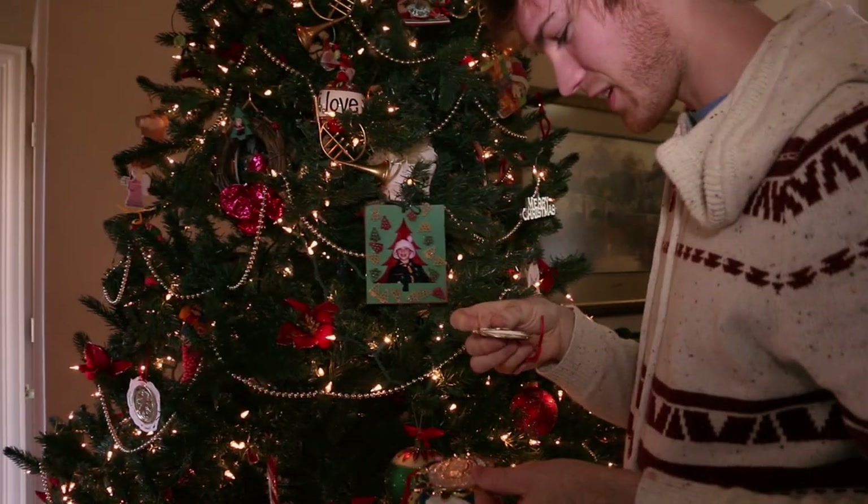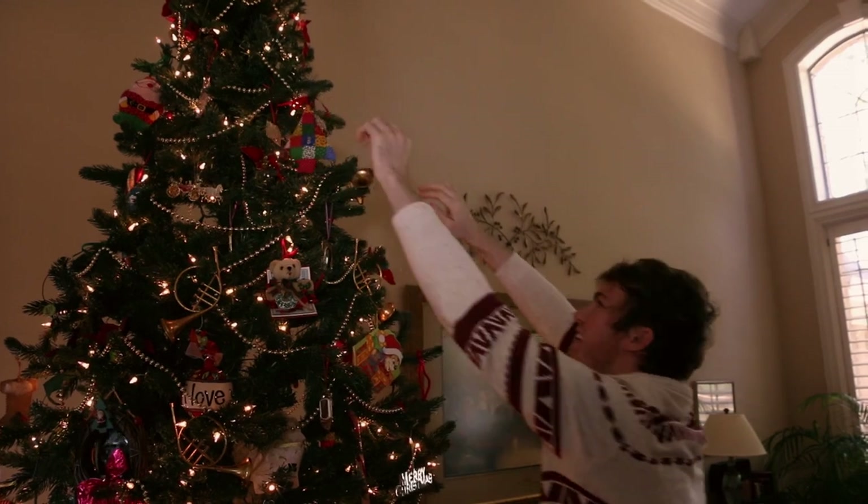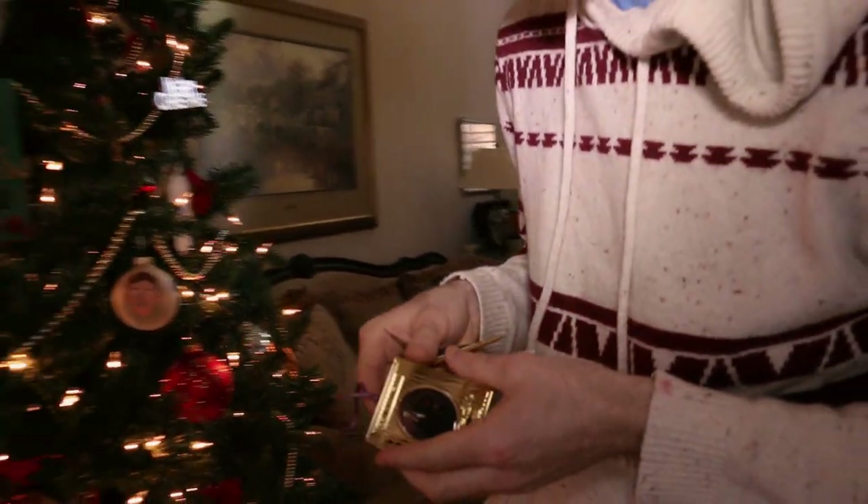The First Lady sent us these. This was a gift from Colin Powell. The President sent us these. This was the one from Abraham Lincoln. Merry Christmas, everyone.